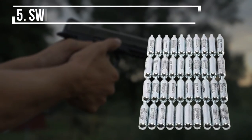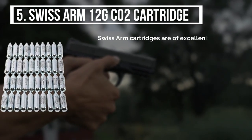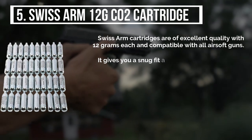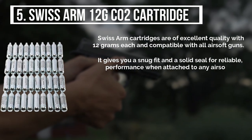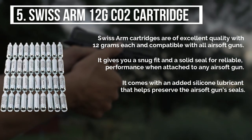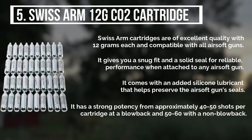Starting from last on the list, the product is the Swiss Arms 12g CO2 cartridge. Swiss Arms cartridges are of excellent quality, with 12g each and compatible with all airsoft guns. It gives you a snug fit and a solid seal for reliable, consistent performance when attached to any airsoft gun. It comes with added silicone lubricant that helps preserve the airsoft gun's seals. It has a strong potency, from approximately 40 to 50 shots per cartridge at a blowback, and 50 to 60 with a non-blowback.